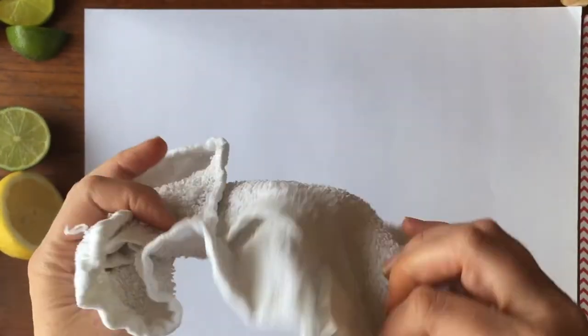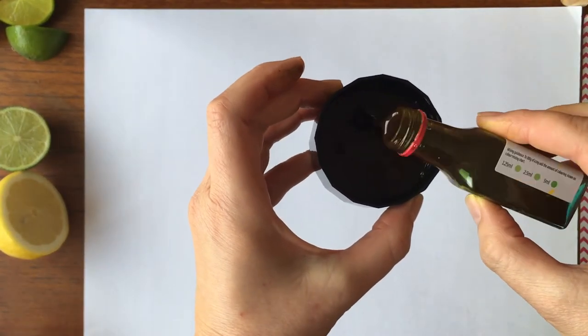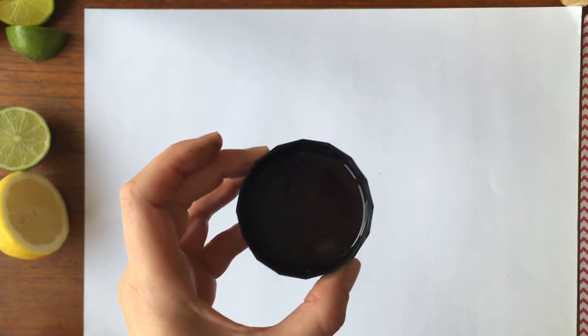Then a cloth — we'll use a cloth just to dab some of the extra ink off and you might need it for your hands. So let's get on with this citrus printing. We've got this small amount of ink that we're going to pour into here — that's probably a bit much, but there you go.